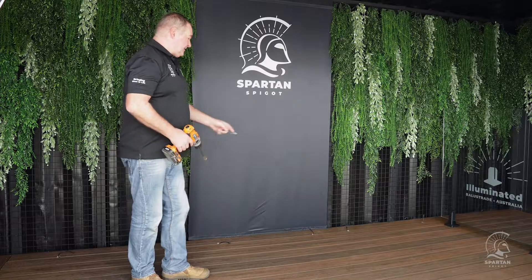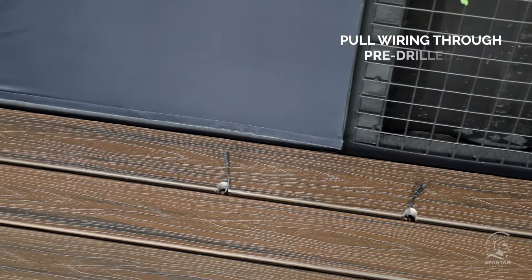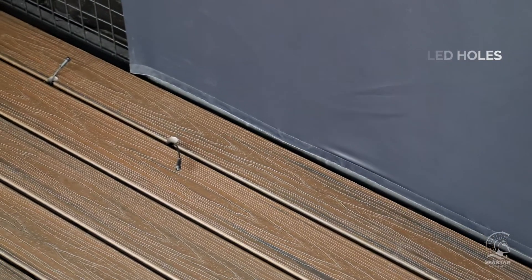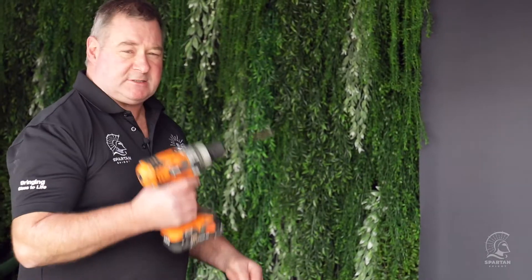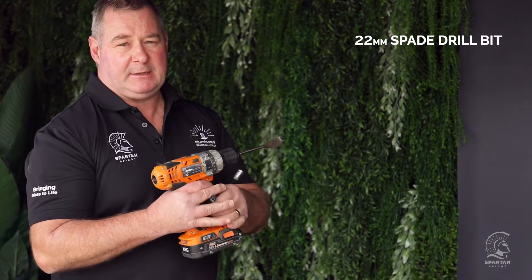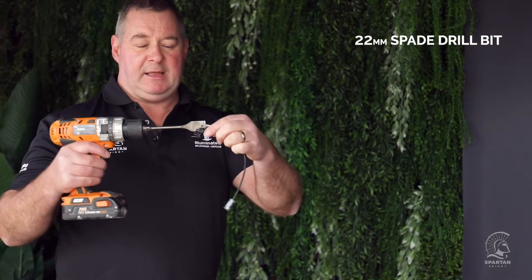Now we come to the most exciting part — the actual install. As you can see, we've already pre-pulled our wires up through the deck. Prior to doing that we drilled holes where the wires come out — a simple drill and a spade bit. Always ensure your spade bit is around 22mm, so it's bigger than the light fitting.